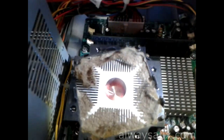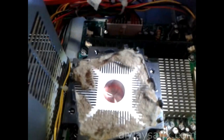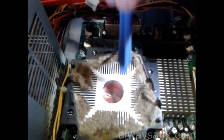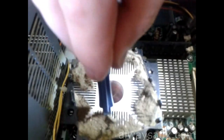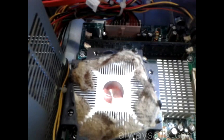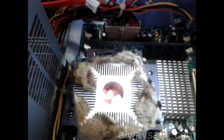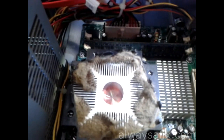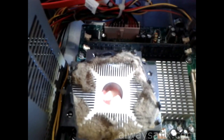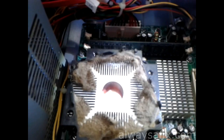By just cleaning out this dust and giving it a general clean-out of the heatsinks, the CPU, and the fans — this machine doesn't have a graphics card, but if you have one, clean that fan too. Do it while the machine is unplugged. Use a brand-new paintbrush or a blower that blows air. Do not use a compressor, and do not use a vacuum cleaner.